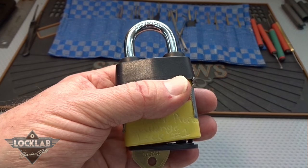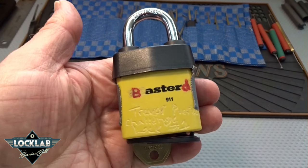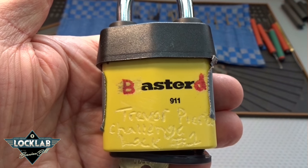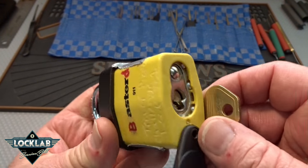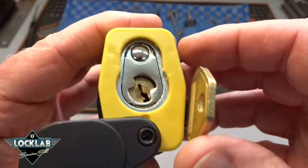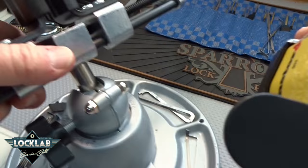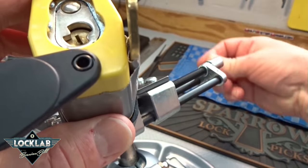Alright fellas, this is a Master 9-1-1 from Trevor Pierce — he's given it a special name I can't say on a family channel. It is a challenge lock, one of his first. We have a key that's mummified and taped to the side. I think we can probably pick around it — I won't even have to take it off until it's time to open the lock and show you guys the key.